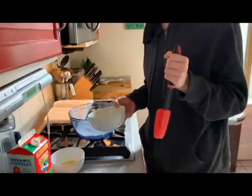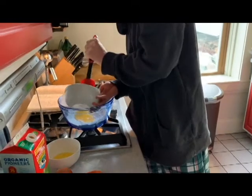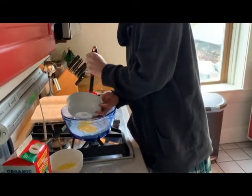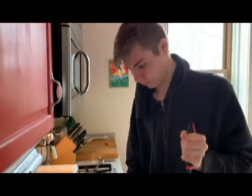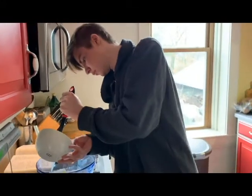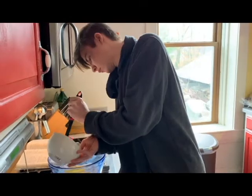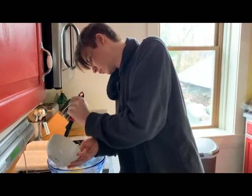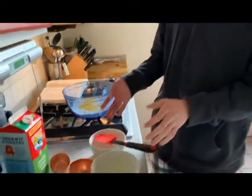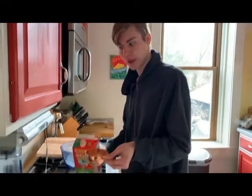First, I add the eggs. Second, I add the butter. Third, I add the milk.